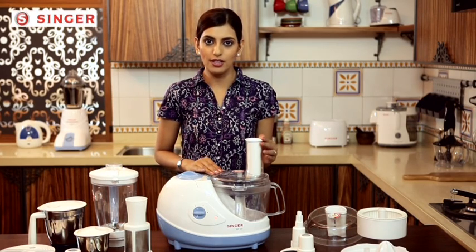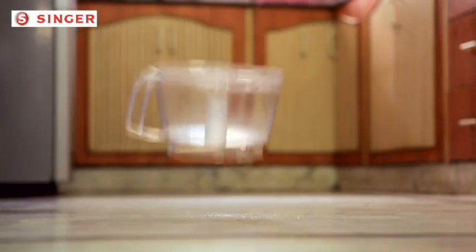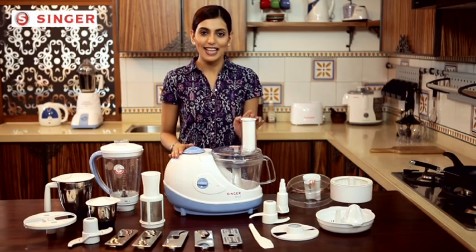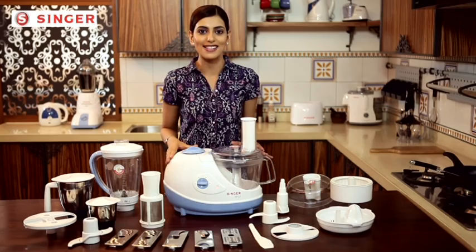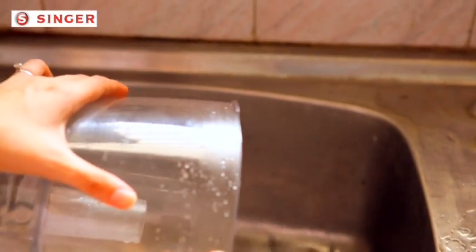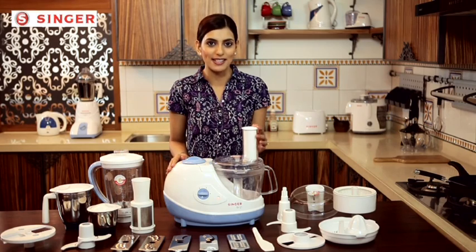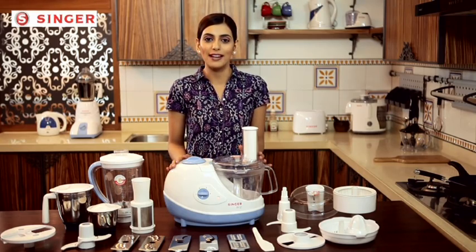This unbreakable food processor bowl will never turn smelly or unhygienic even with extensive use, and even if it falls accidentally it will not break. All of this and much more is possible with Singer's powerful 600-watt motor — use it for years to come without any worry, because this motor comes with a warranty of five years. Each of its attachments are as easy to maintain as they are to use — just rinse the attachments once with water after every use. Go ahead and get started on your journey of experiments with your new Singer food processor, which will not only be your helping hands but also your weapon in the kitchen, saving you precious time and energy to share with your family.